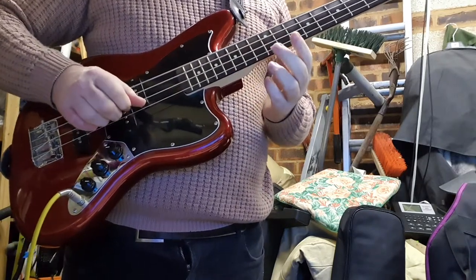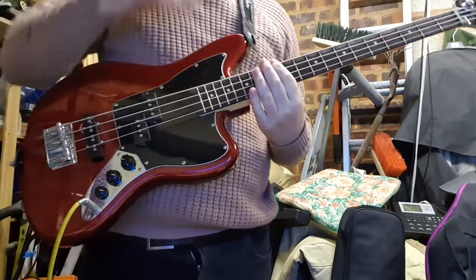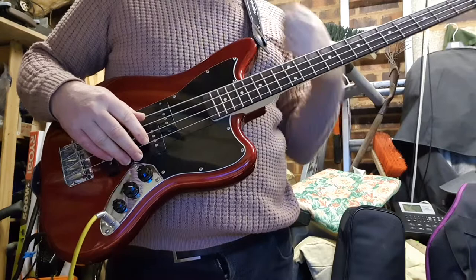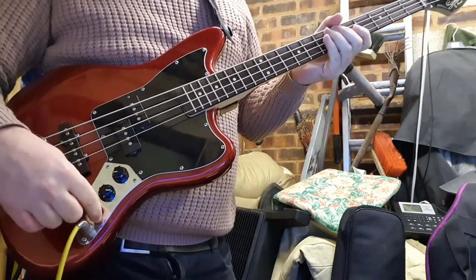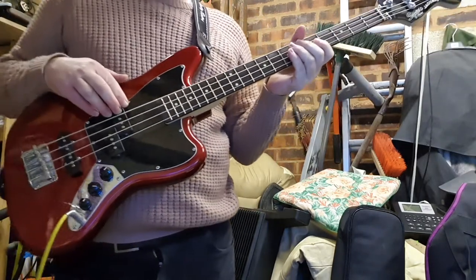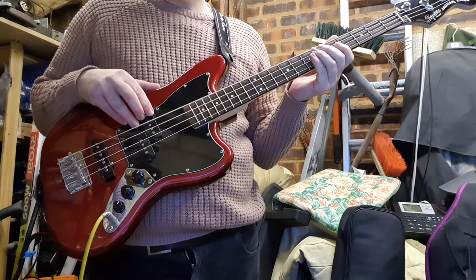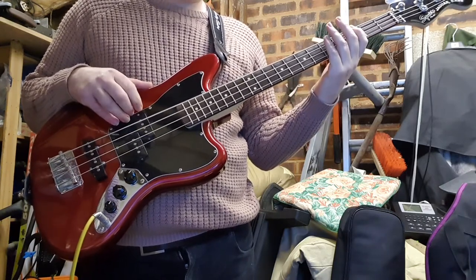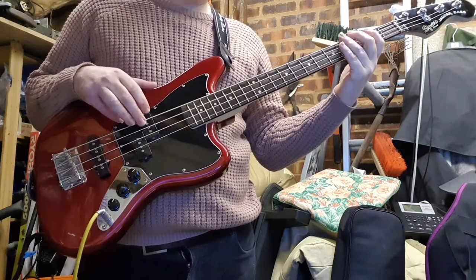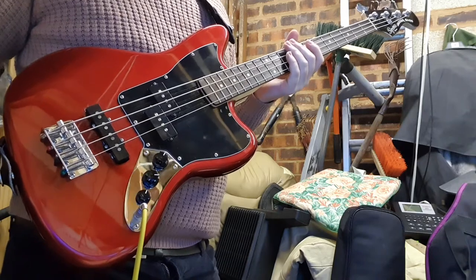Once you get it tuned up, you can get it pretty close. You've only got 20 frets on here; most other basses have about 24, but it's quite a versatile instrument. In terms of out of the box, let's put the tone all the way up and turn up the P bass. The P bass on this is monster — it's killer. Really rattly, and on a big subwoofer you can get a decent noise. There's a fair amount of sustain.